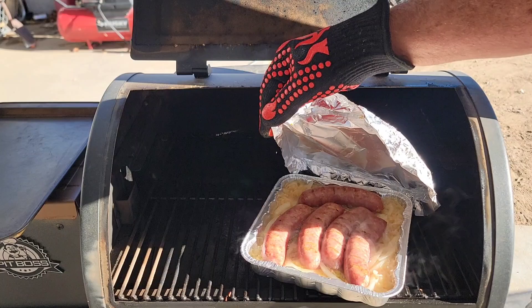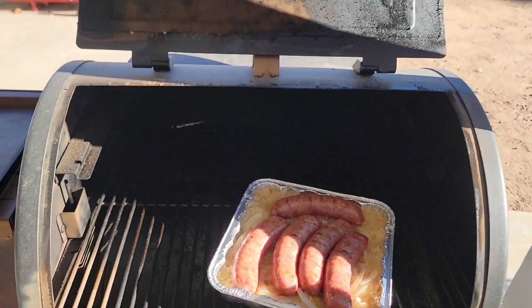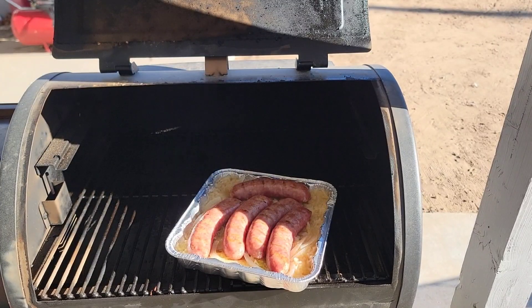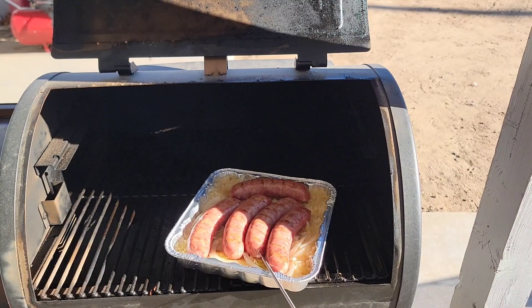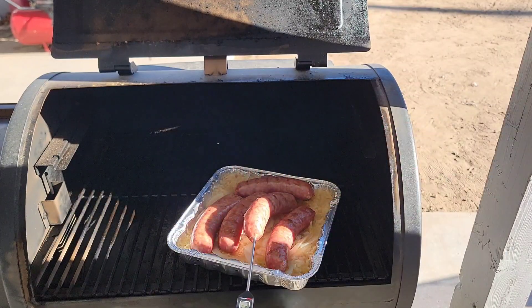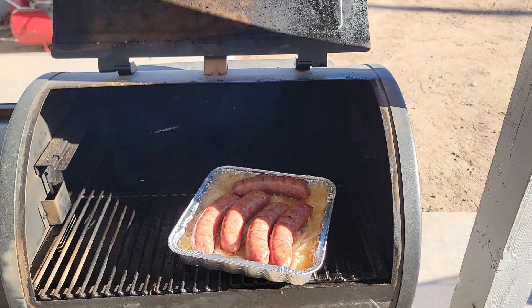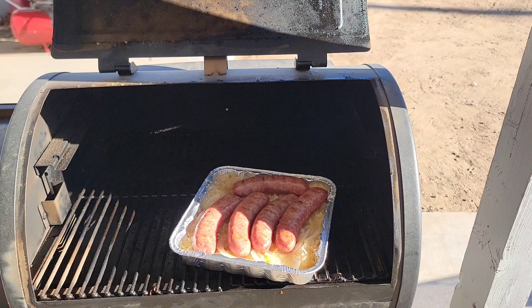We've got 40 minutes at 325 — let's pull this out and see what we're looking at. Oh yeah, they're braising — look at that bubbling of the beer in there! Now I'm going to do a temp check. I always hate poking brats or any sausages, but sometimes you've got to sacrifice one. Let's sacrifice this one — oh yeah, 190 degrees, we are done! Always make sure you're not undercooking your sausages.